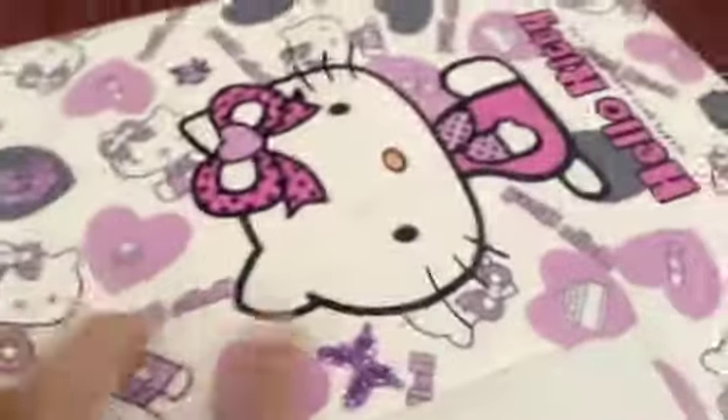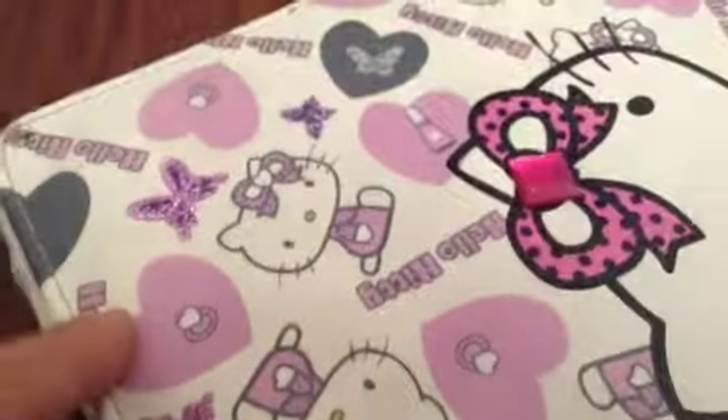Hey guys, I'm back. And this is my iPad cover that I put all my butterfly stickers on. This is really old, so I just decided to put some butterfly stickers on there. I got this off of Amazon for $20, and it's lasted me quite a while. That's the iPad cover.